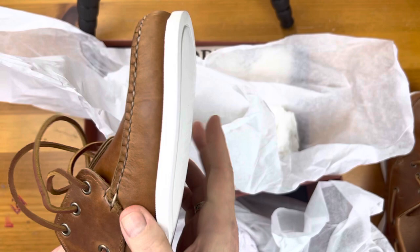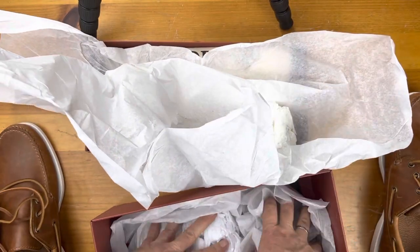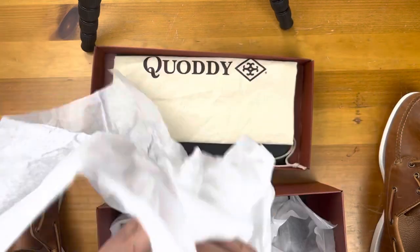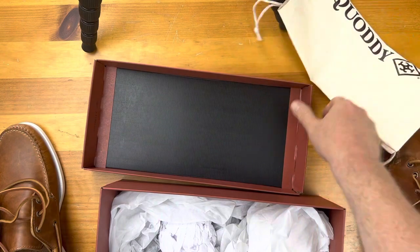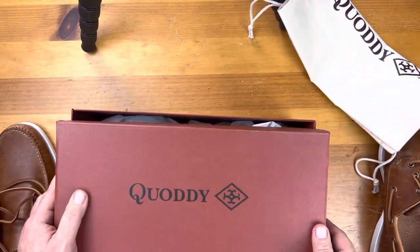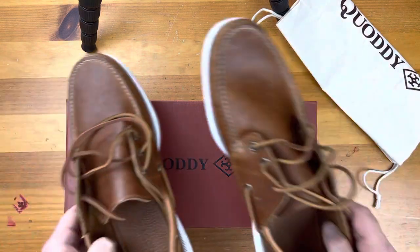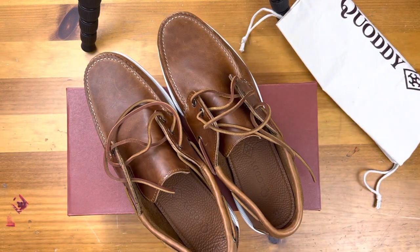I've had some discussions with two other makers in terms of getting some hand-welted ones, so stay on the lookout for those. Both have signaled that they will not be ready for this boat season, which of course living in Wisconsin, as you can imagine, is relatively short. I'll be looking at those for next year. Thanks for watching — this is Wisconsin Shoe Guy and I'm out.